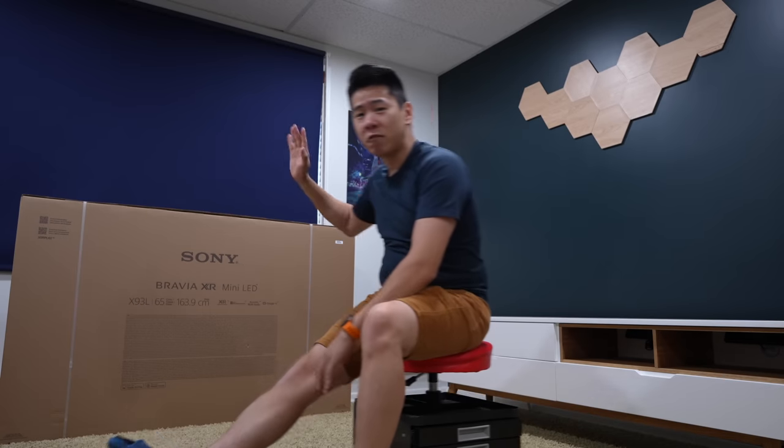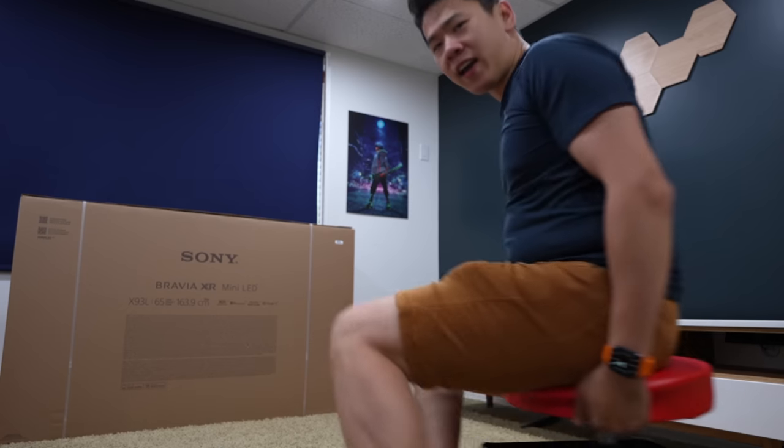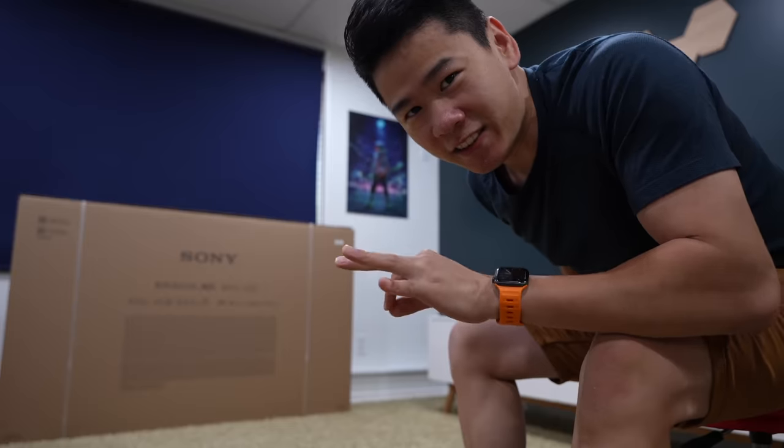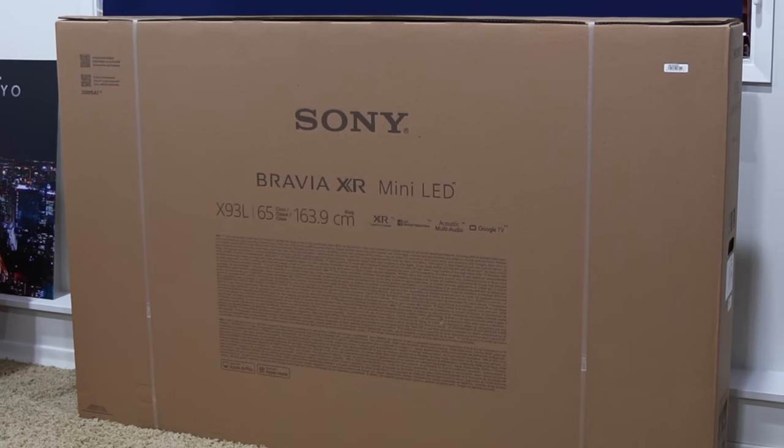What's up guys, Mike here again. Glad to have you guys back. Today is very exciting. We got the new Sony TV with us — this is the Bravia XR Mini LED TV, specifically the X93L 65-inch model. Full disclosure, Sony did send the TV in for us to check it out, but I'm not being paid to say anything good or bad about it. So if there's anything that sucks, you'll definitely know about it. So without further ado, let's get right into the unboxing and see what it's all about.